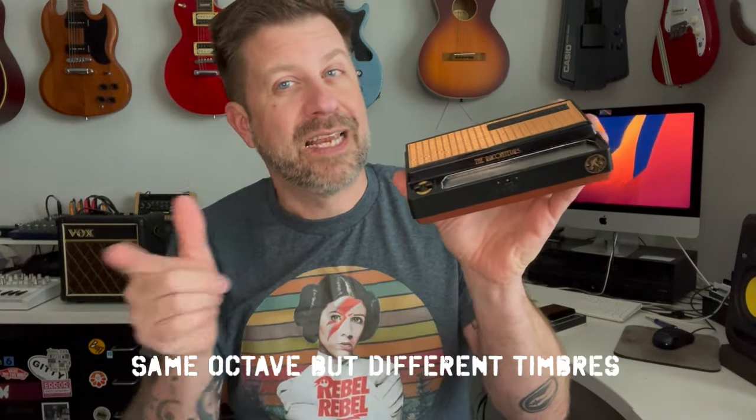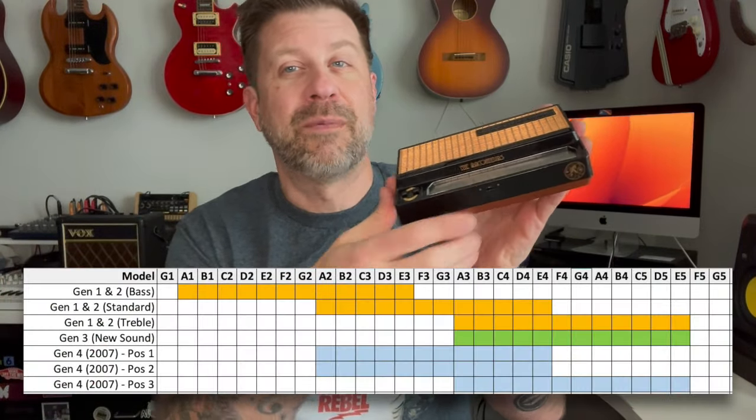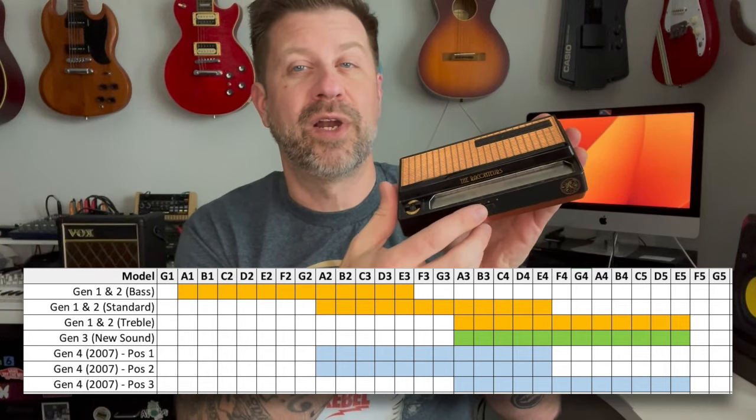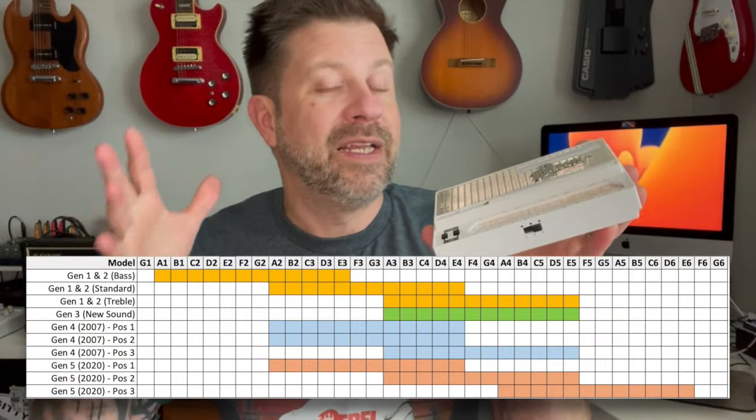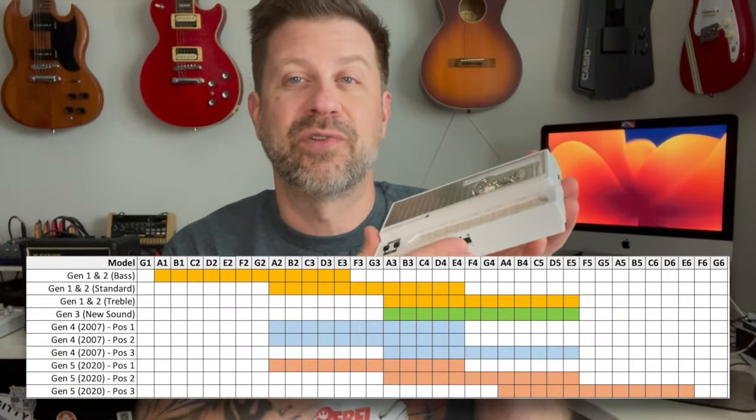On the Gen 4, positions 1 and 2 are in the same octave while position 3 is an octave higher — mapping to where the original standard stylophone was (positions 1 and 2) and the treble stylophone (position 3). On the Gen 5, the three-way switch gives a different octave for each position: position 1 is like the standard stylophone, position 2 is like the treble stylophone, and position 3 is a higher octave than was ever built before. Let's hear all of them so you can decide which you like best.